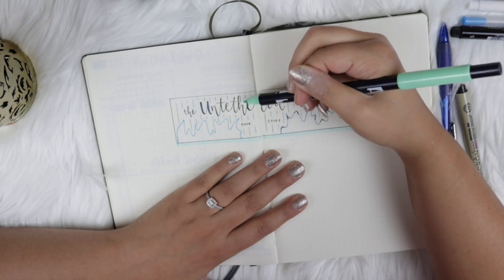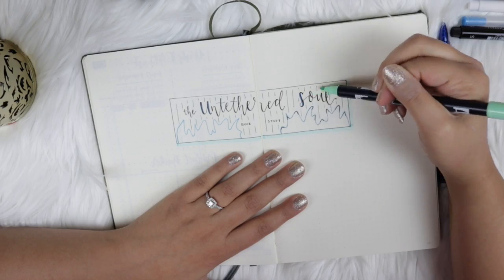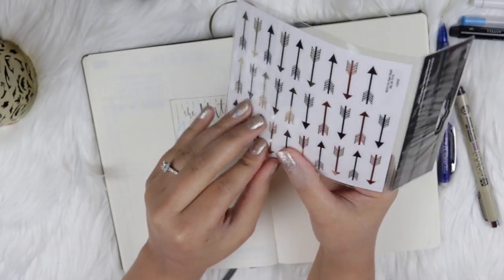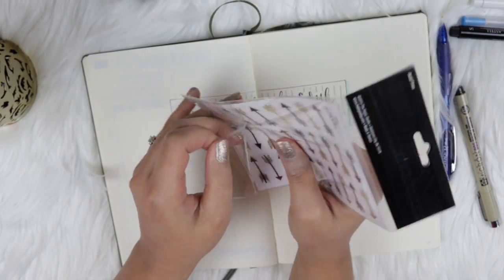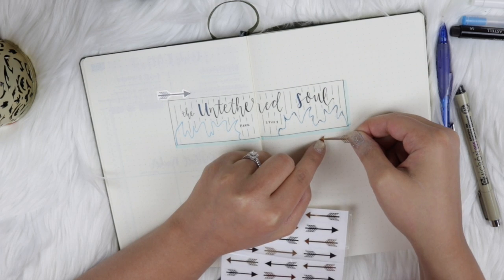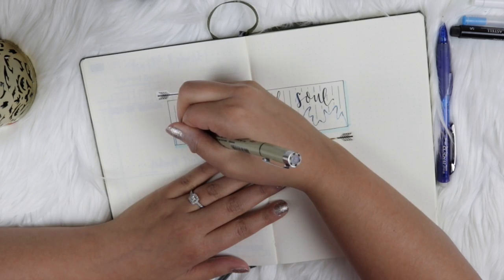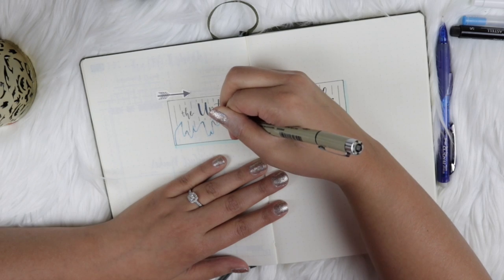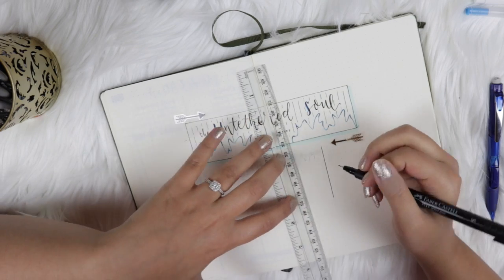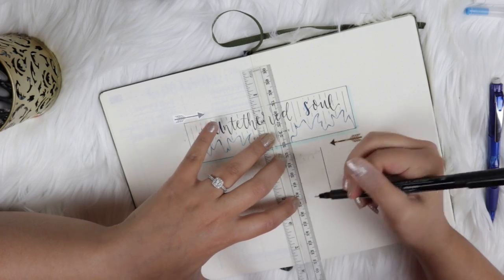Using my Tombow 243 brush pen, I'm going over every other vertical line inside the title box to give it a little more color. These are some stickers I got from Hobby Lobby — black and gold arrows — and I used two of them; I've been dying to use them since I picked them up. Now that the Jelly Roll pen side has dried, I went back and matched the first side by going over the tips of the waves.